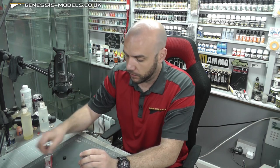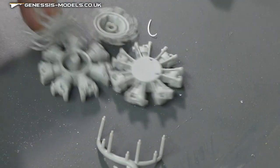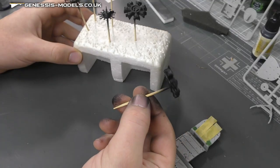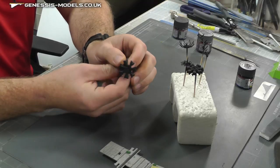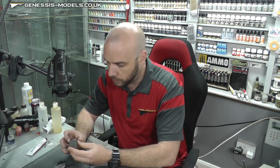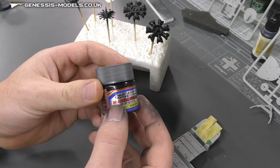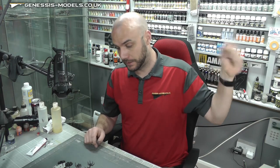While our ejector pin marks are drying, we've got some nice natural metal finishes to do on the engine parts. I've primed these up black — when it comes to natural metal finishes, black is a good primer as it brings out the metal finish a little bit better. We're going to use Mr. Metal Color, specifically their Dark Iron, number 214. These are buffable paints, which is rather cool, and they are also lacquer-based.